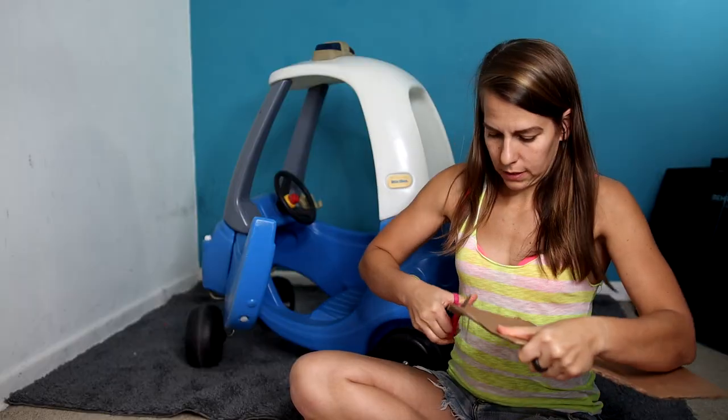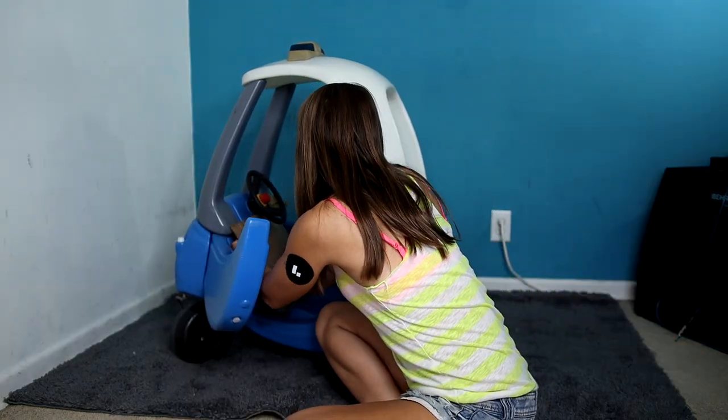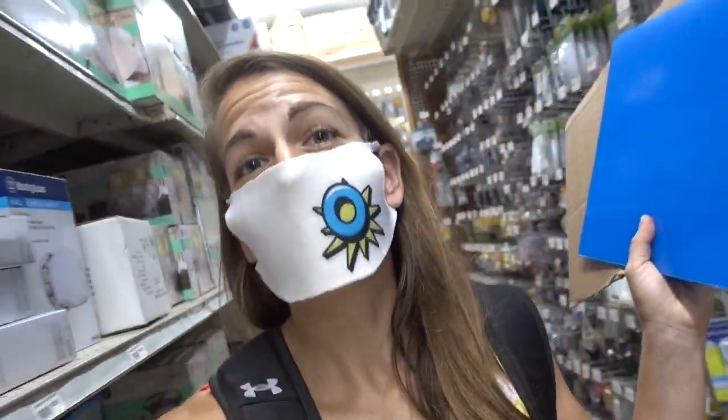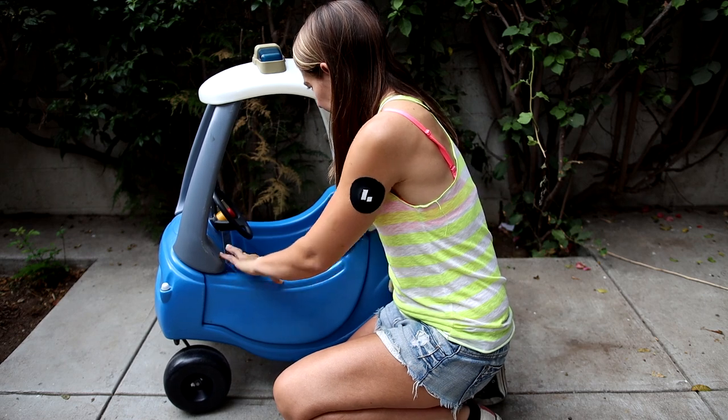I'd like to thank Popsockets for making my cooler-than-cooler dreams come true. They are the reason that this mod will be so extra. Now, this was designed to transport small humans, but I have precisely zero desire to do that. I do, however, have a strong desire to transport refreshing beverages around. So we're gonna seal off this whole child-holding section.